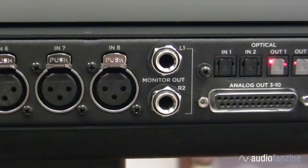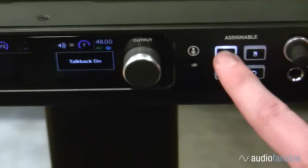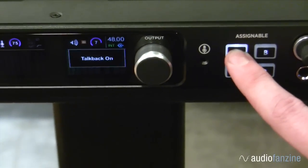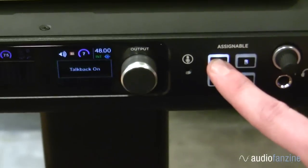As I mentioned, it's possible to connect up to three sets of speakers and then switch between them either from the front panel or from Apogee Maestro software. We've also included a very simple but unique feature: a built-in talkback microphone. It's incredibly easy to configure, and once you've got it set up, it will undoubtedly enhance the communication in your session.